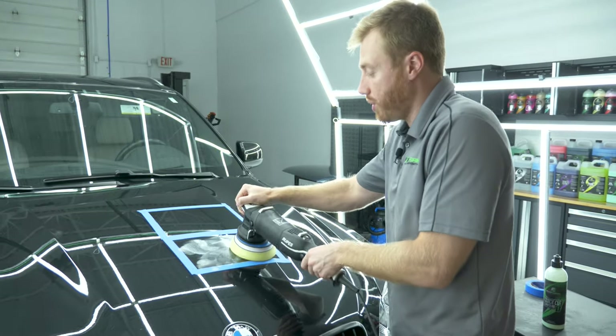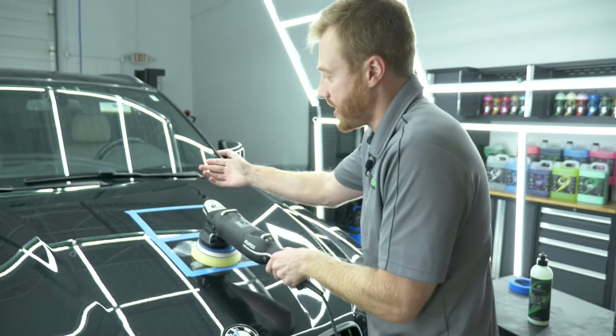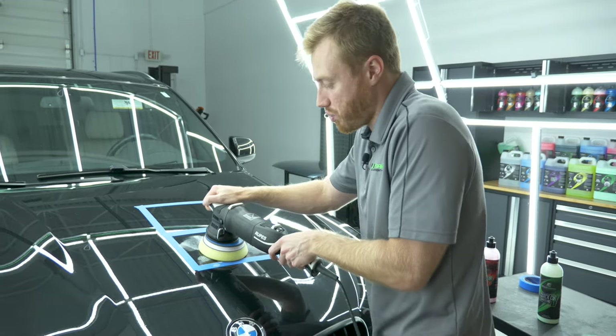We're going to start on this first square with Precision Polish and see what it does to get rid of these etching marks and paint swirls.